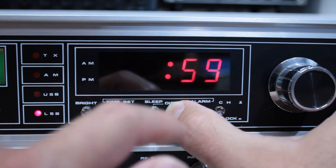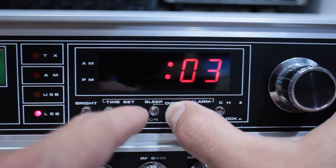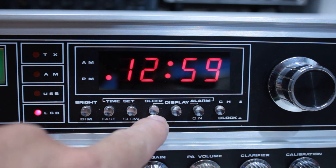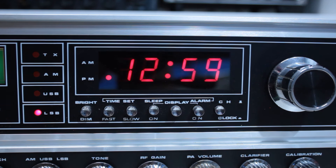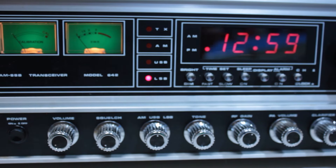This has an alarm on it. I've set the alarm for 12:59, so you're going to hear the alarm that goes off on the radio. To set the alarm, you'd push in this button here, hold down this display button, and then you can adjust the time using a slow or fast function here. You can adjust to actually set your time without pushing any buttons in. And if you want to set the alarm, you push this in, then hold down that display button, and then you can set your alarm to remind you of when you need to go get another cup of coffee.